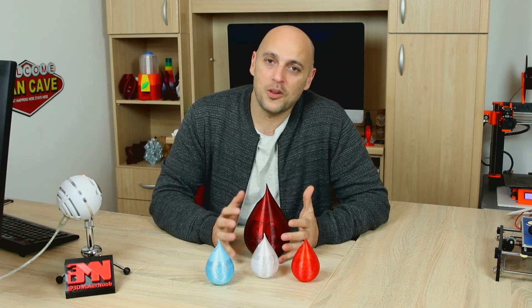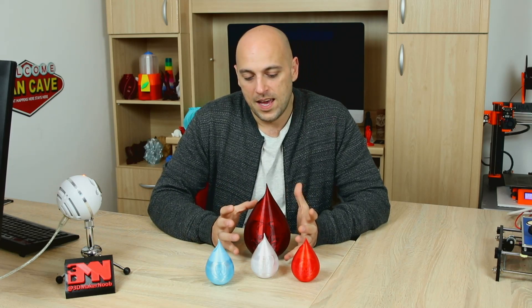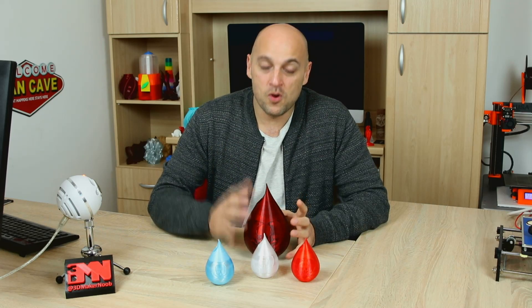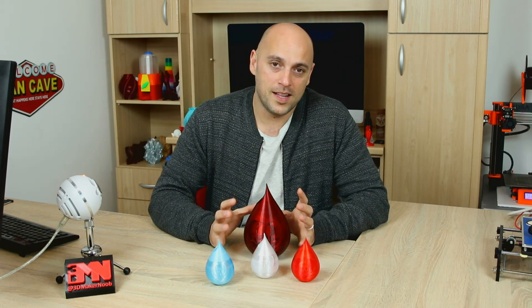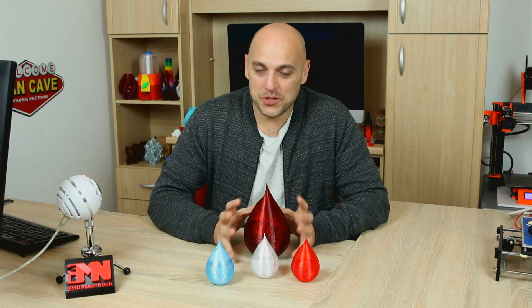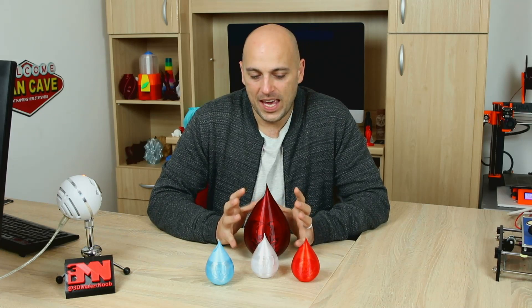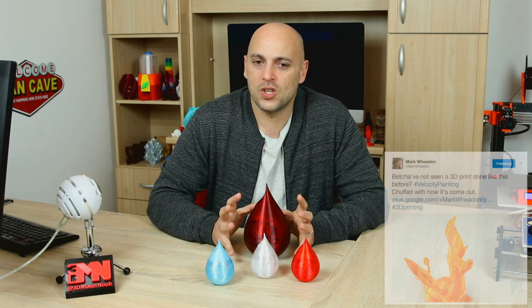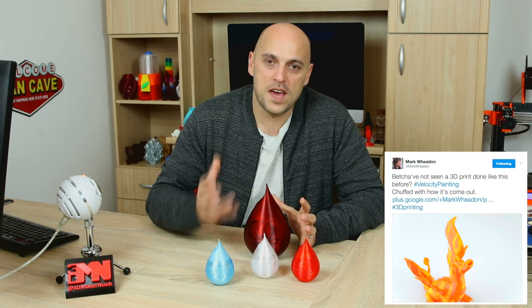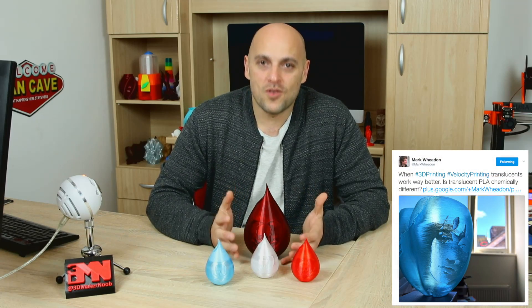So I started following Mark and wanted to see the progress he was doing with this particular method. A few days passed and more photos started coming up while Mark was refining his technique. He was doing absolutely incredible designs — printing Adelinda which looked like it had flames coming out of it, and a vase with a gorgeous face imprinted on it. And I became even more interested.